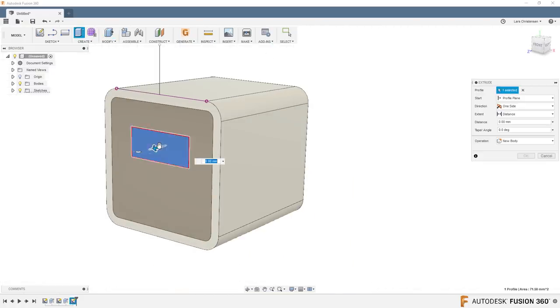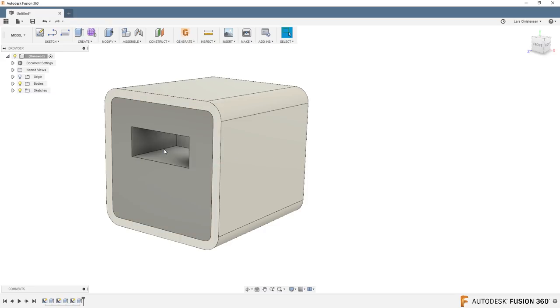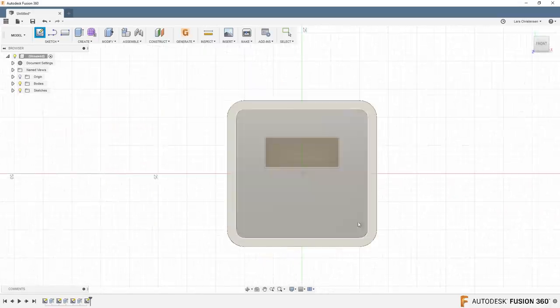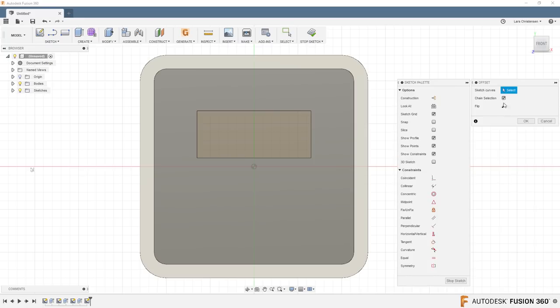Press Q for press/pull and go minus 12 millimeters — now we kind of have the opening. If you've ever looked at a USB port, there's a little pin sticking in. Let's draw that on the back face — start a new sketch there. Remember the O for offset trick: if you have chain selection on, you get the whole thing; if you turn it off, you only get one line. Just be aware of those checkboxes — that can be handy.